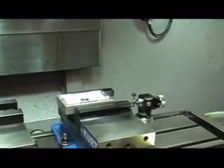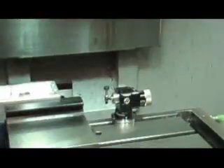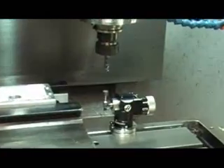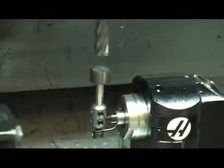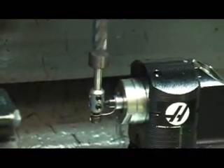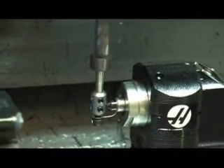Now we're going to tell it to probe the tool over on the tool setter. When it gets close down here, it's actually going to turn that cutter in reverse so it actually rubs on the tool setter — it doesn't try to cut, it just rubs on it. It'll make several touches and it'll average those to make sure it has the right reading.